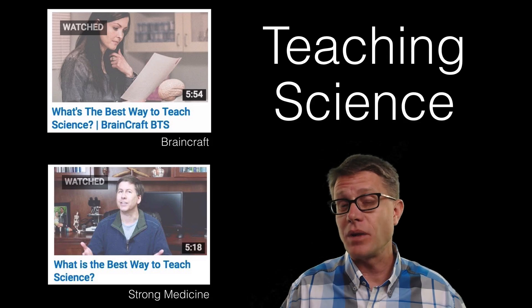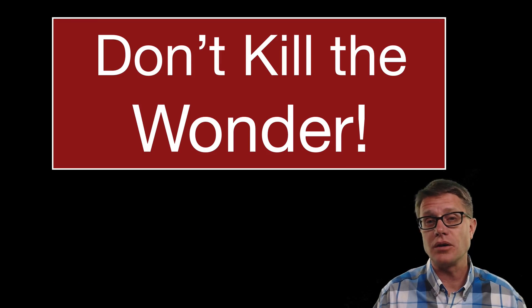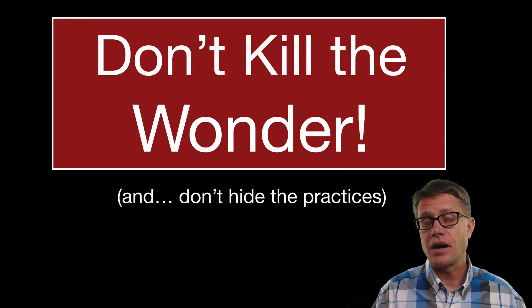What is the best way to teach science? In my opinion, it is to do science. And to summarize my motto, it is this: don't kill the wonder and don't hide the practices.